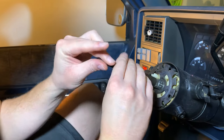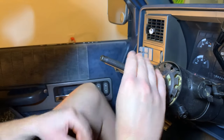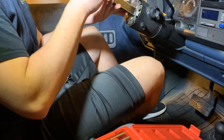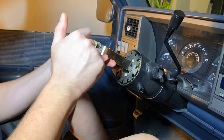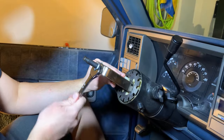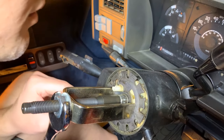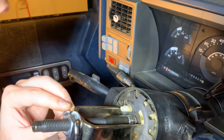We thread this right on to where the steering wheel nut was and snug that up. Then we put this forked piece on top along with a washer and a nut. This is going to allow us to compress the lock ring and get to that clip. We don't need to compress it very far — just far enough. We're already starting to see the clip there, so just a little bit further — that should do the trick.